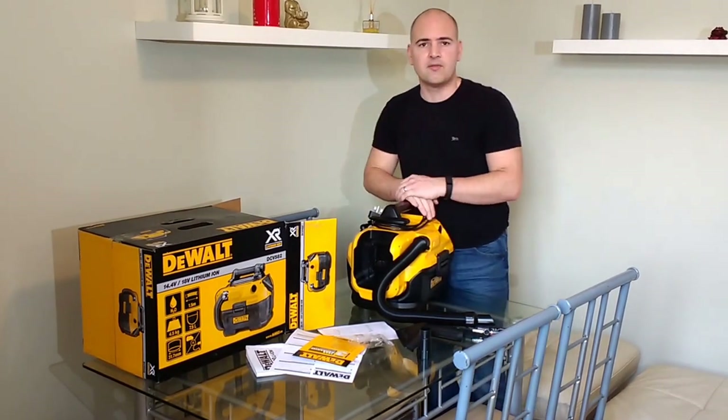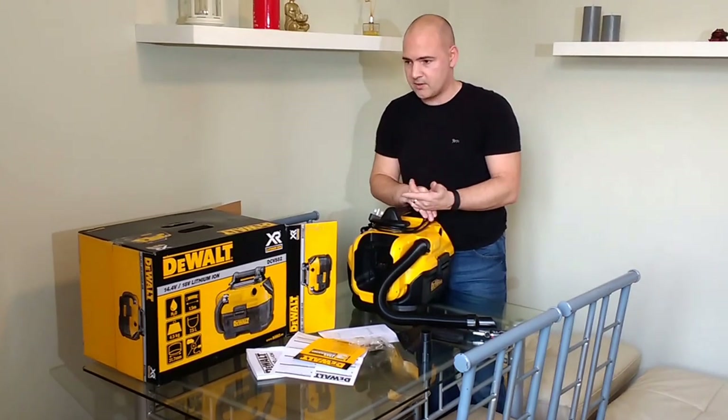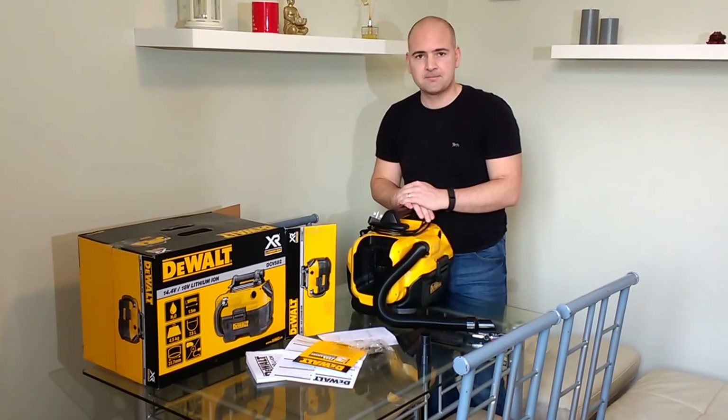I'm going to give it a good test and I'll be doing another video on that to show you various things: dust, water, sawdust from power tools. But if you've got anything you want to say or any comments, put them in the link down below. Thanks again.